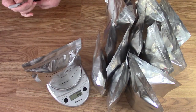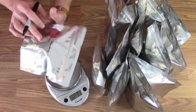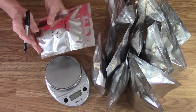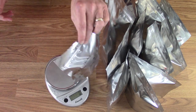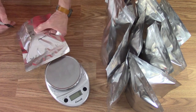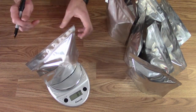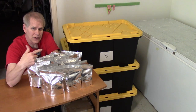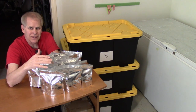One last thing before I put them in the bins — I'm going to add a gross weight on each bag. So 88 grams, and I'll put that in the bottom corner of the bag. That way if they fail later for whatever reason, I'll know what the full bag should weigh. The piped yogurt drops are all bagged — 14 bags total — going into bin 3, then we'll move on to the next batch.